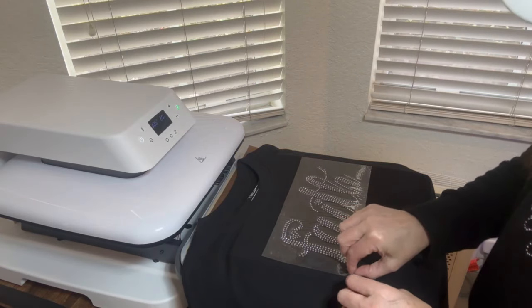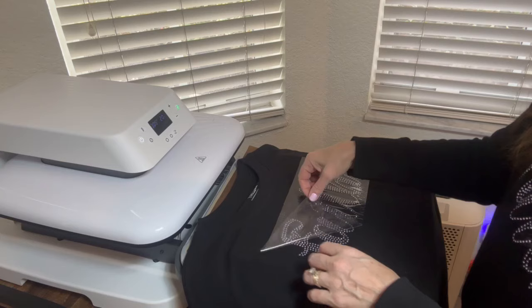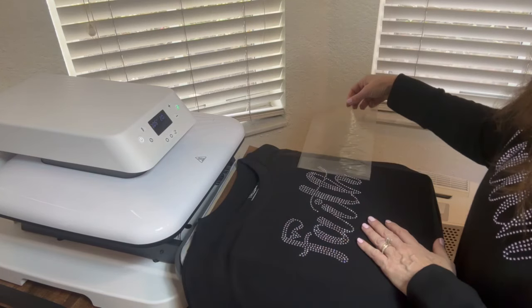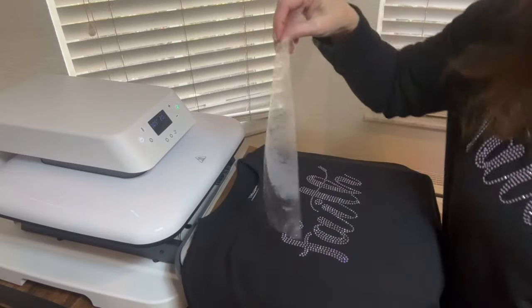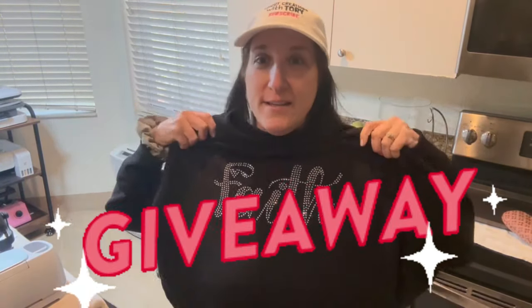We're ready to go ahead and pull off the transfer tape — it's that easy. Remember we can reuse this transfer tape, so go ahead and place it back on the backing sheet.